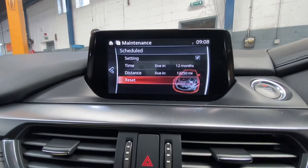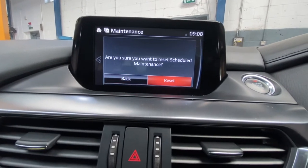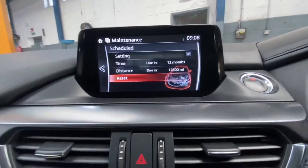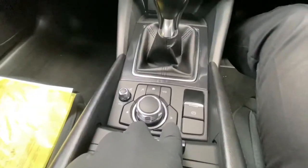And then we're just going to press Reset. Then, as you can see this little button here, we're going to press Back.